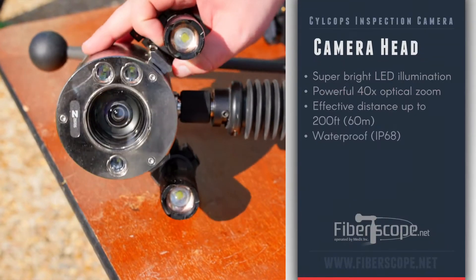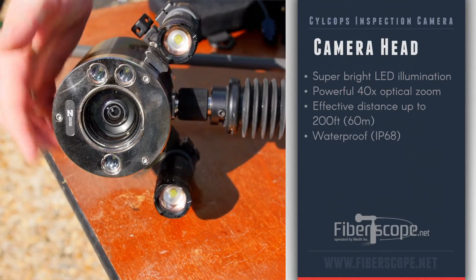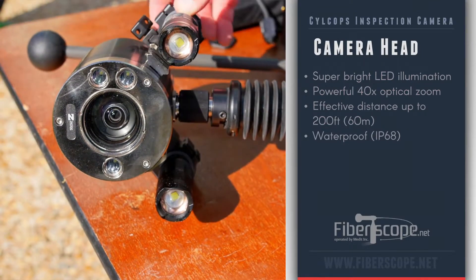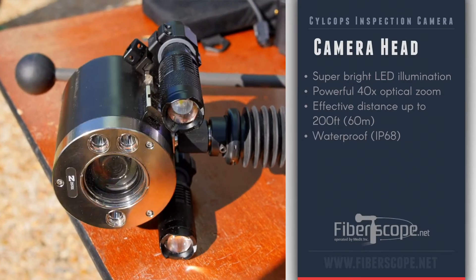So let's start with the camera head. You've got three LED lights built in, additional LED lights on the sides, and the camera head itself is a 40x optical zoom. The camera head itself is waterproof to 30 feet, so you can use it anywhere you need.